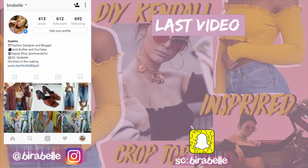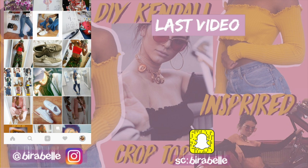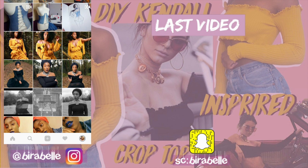So I really hope you guys enjoyed that video. If you did, please do give it a thumbs up, don't forget to hit that subscribe button down below if you haven't already to see more videos from me, and I'll see you guys in my next one. Peace.